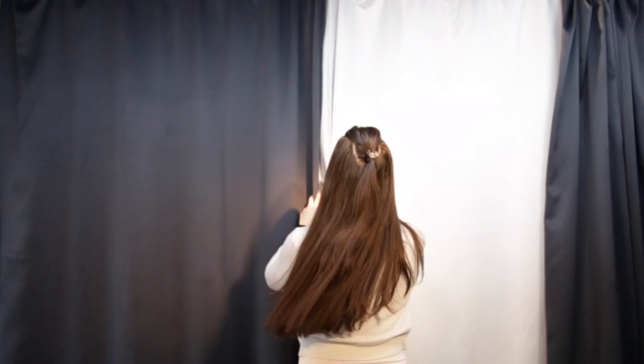Slide the curtains gently. Don't pull or force anything. If the curtains are catching, slide them gently back and forth, which will free them and allow them to flow.